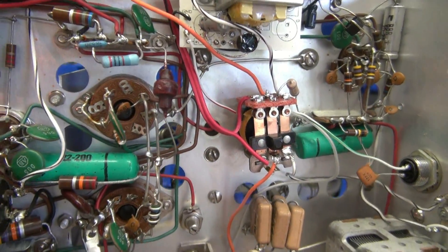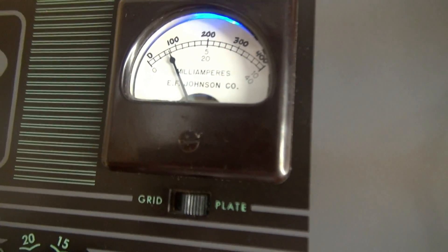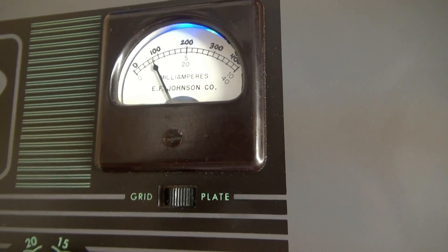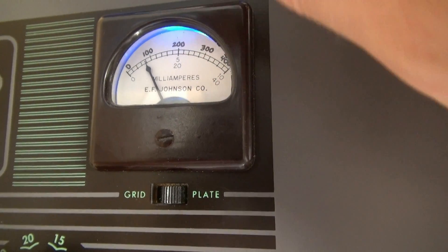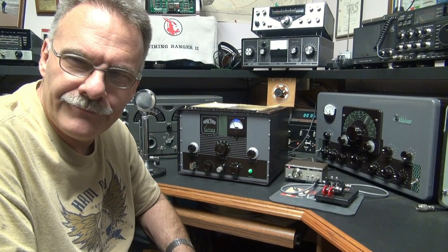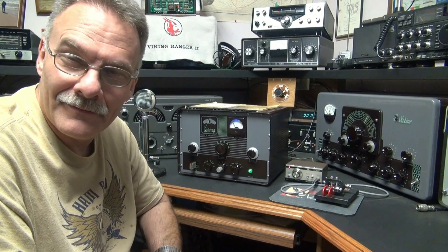Going back to those added components — this cap and this resistor. The reason I put them in is when I originally installed this and was keying it up in phone mode, I was watching the panel meter and when I unkeyed I would see some abnormal plate current. It would hover around 125 and bounce back and forth while unkeyed. At that point I looked at my relay and saw arcing between the contacts, so that's why I added the additional circuit.